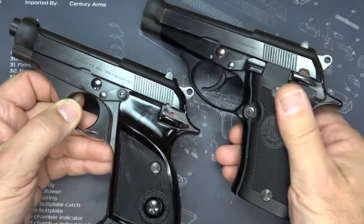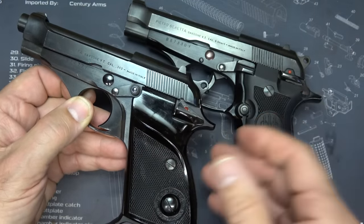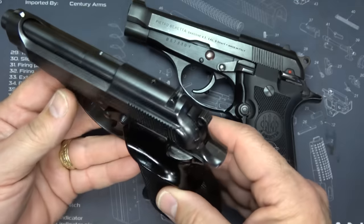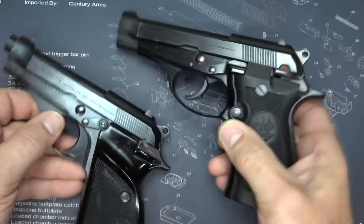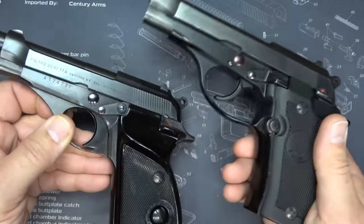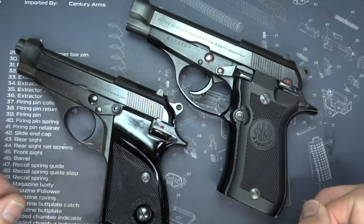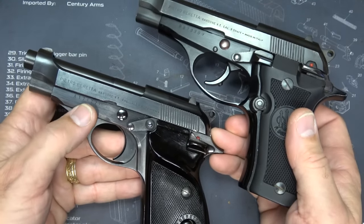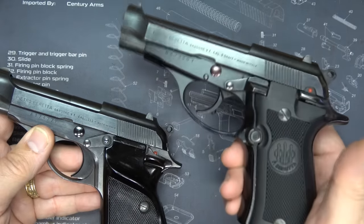One of the things about these two pistols is they are in .380. And because of some of the really small micro .380s, like the Ruger LCP that holds six rounds and is about half this size, it's one of the reasons why they stopped making pistols like this. These are really classic firearms with a lot of history behind them, but they have been surpassed by a lot of the new models. Another big difference is the steel frame on the Model 70S versus the aluminum alloy frame on the Model 84, which is called the Cheetah.